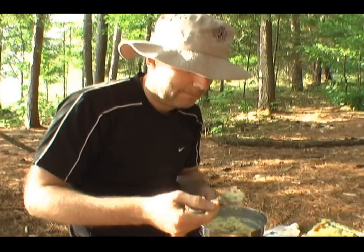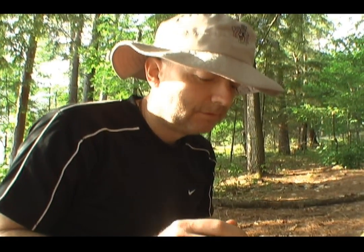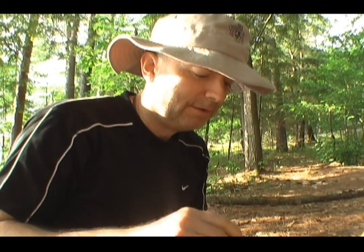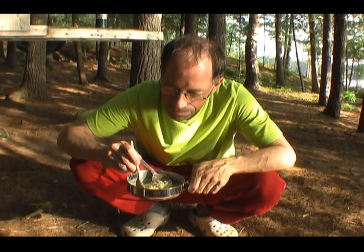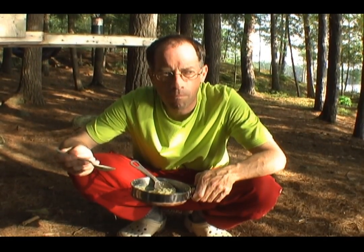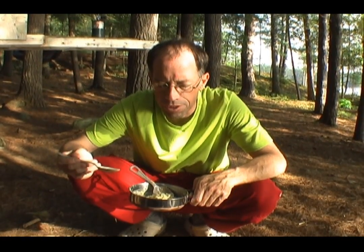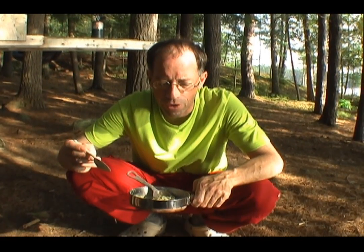Let's try this. The beef could have used a few more minutes of hydrating. Otherwise it's not bad. I'll share this with my friends and see what they think. It smells really good. Get some of that beef. If the beef was hydrated that would be pretty good — one of the better omelets that I've tasted.